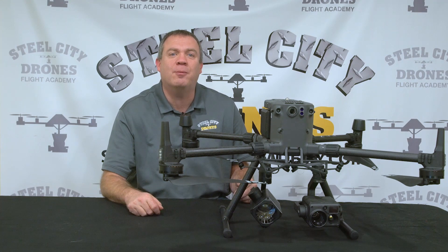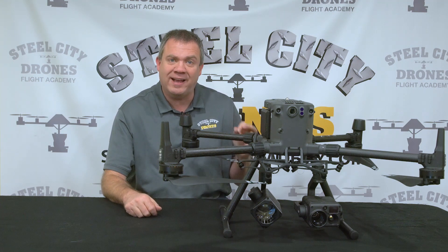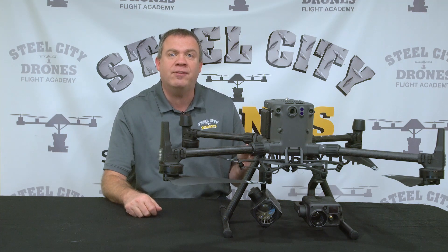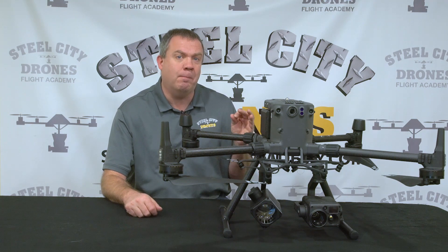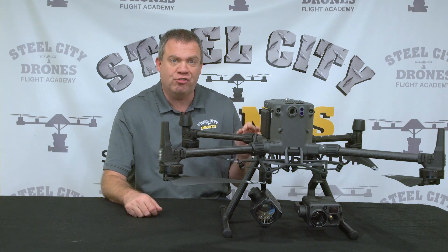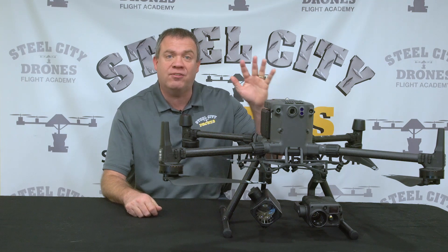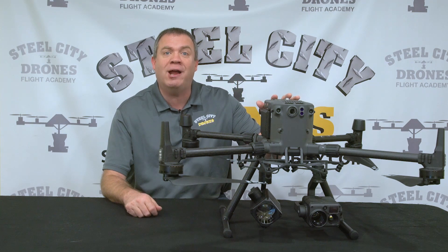What's happening, everybody? This is Dave from Steel City Joints Flight Academy. Today I am super excited because we just finished testing a brand new unit that I cannot wait to share with you. This is a big game changer for anybody in public safety, research and rescue, or anybody that needs to fly a Matrice version of an aircraft at night.